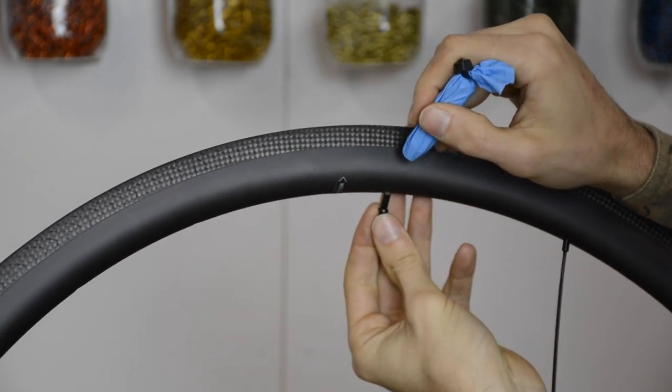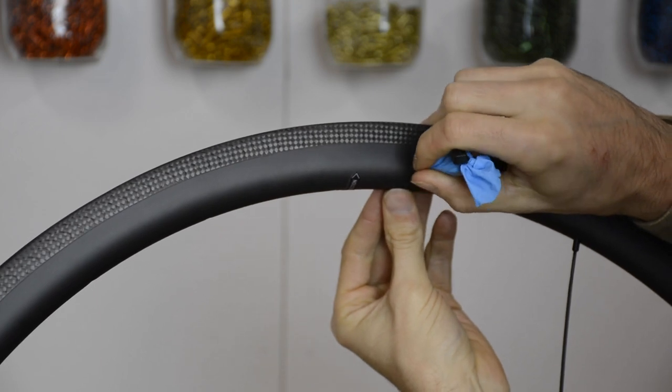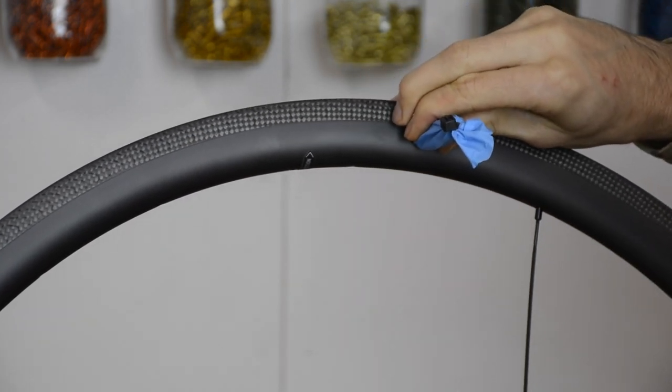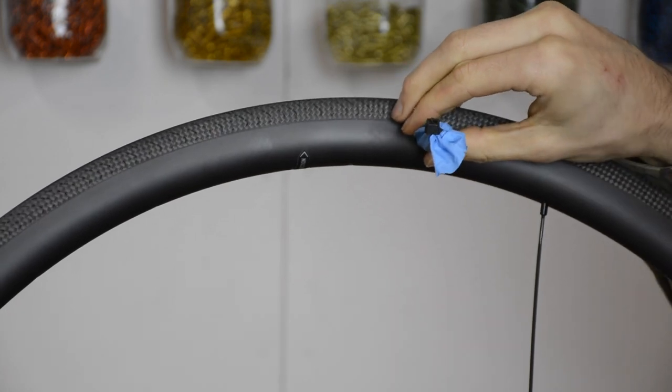You just continue inserting nipples with the steel insert into the valve hole and bringing them to your desired nipple hole. The reason we're going along the side of the rim is because on our rims that's where it's the thinnest and therefore the magnet is going to have the most power.